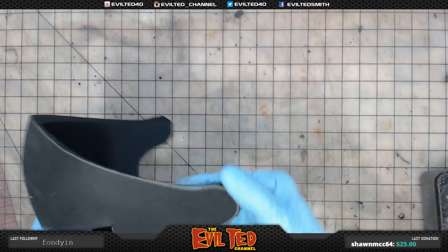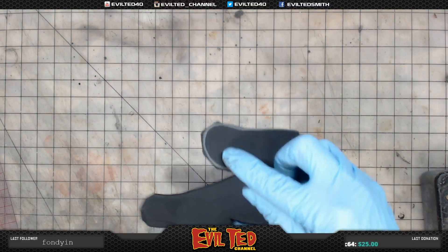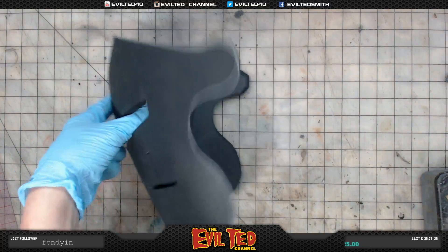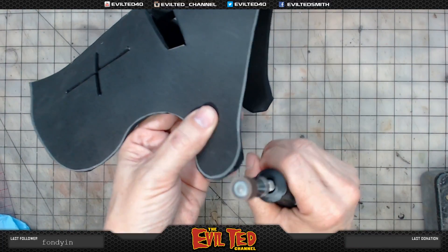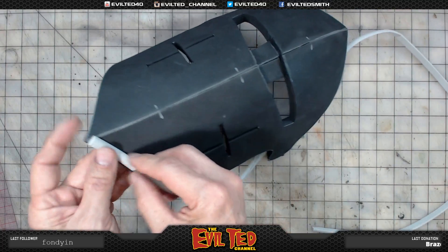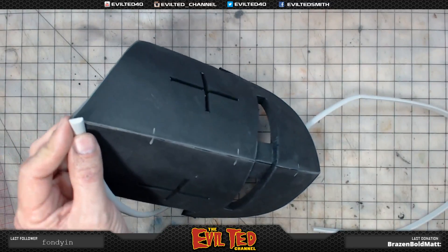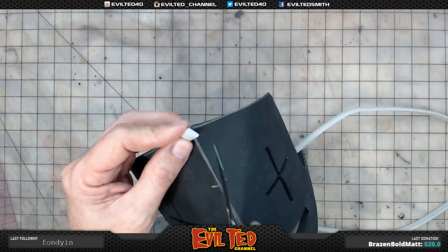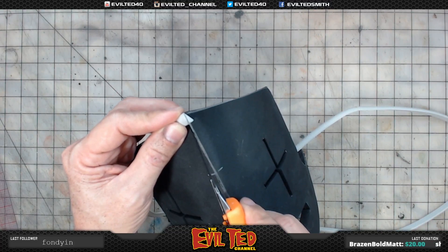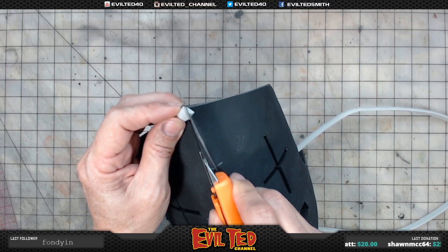Looking at this, I can tell the edges back here — the round ones — are a little banged up. I kind of hacked them out with the blade. I want to clean these up, so I'll get my rotary tool. I'm going to take my knife first and cut a bit of a starting point right here, see where that falls, make a start — then use the rotary tool to clean them up.